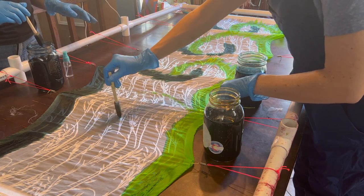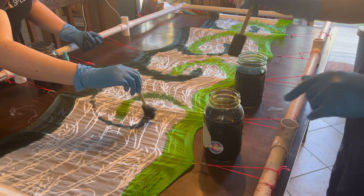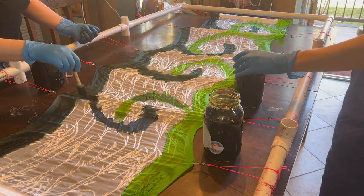Hello, humans. Welcome back to The Nora Show. I've been working on getting this green silk dye episode up for weeks now and I have finally edited it.